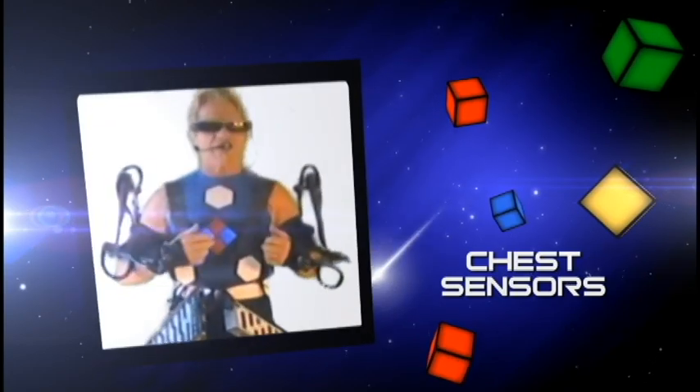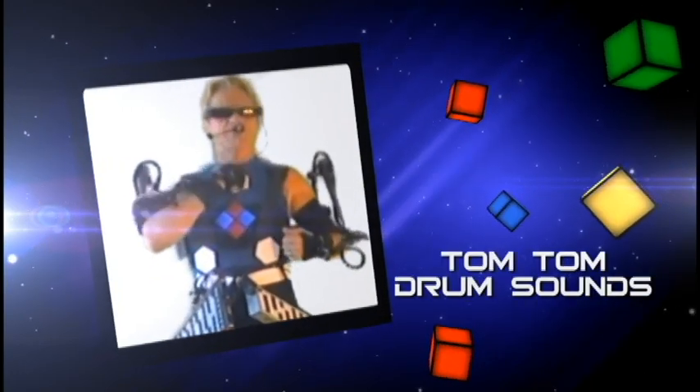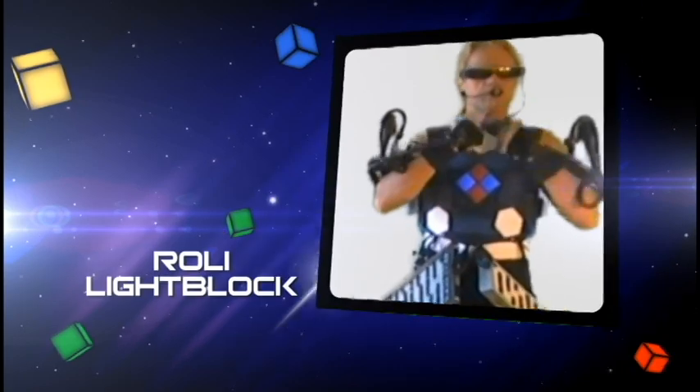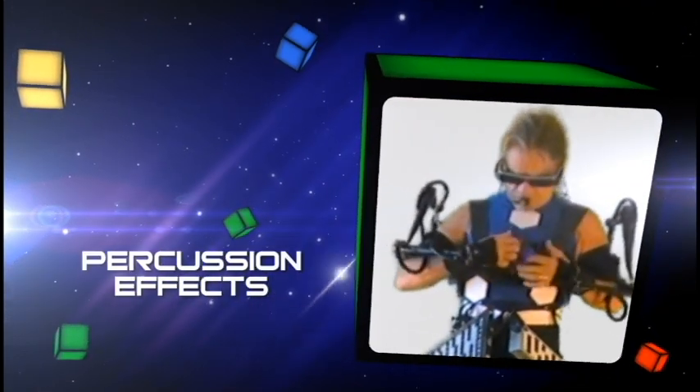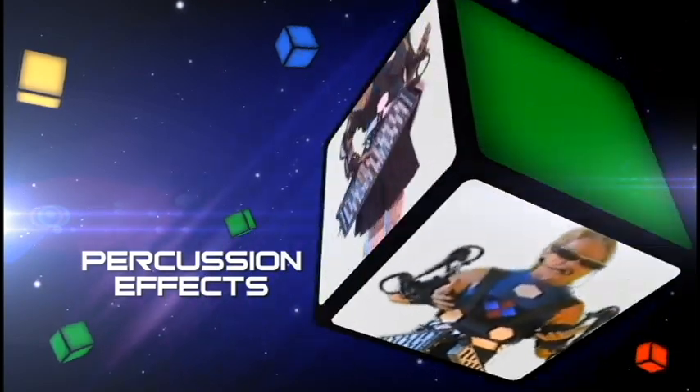On my chest, I have palm sensors and a rolly block for other percussive effects, for the rhythm.